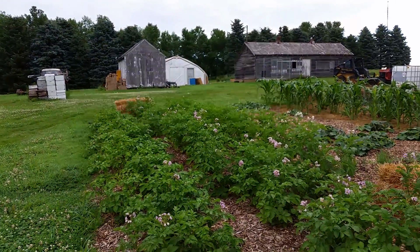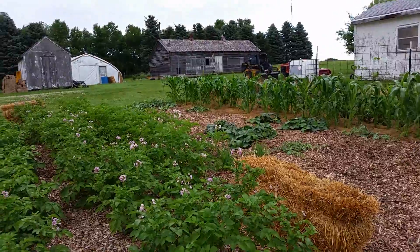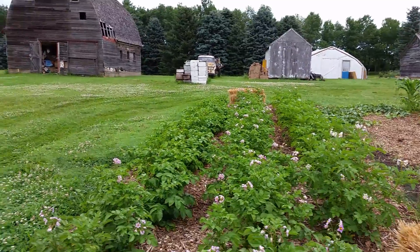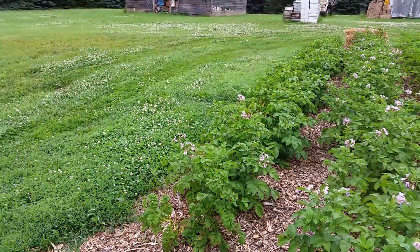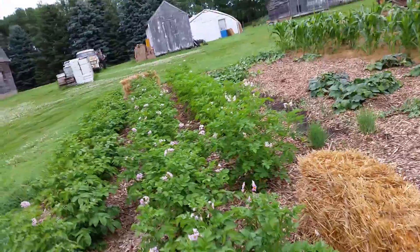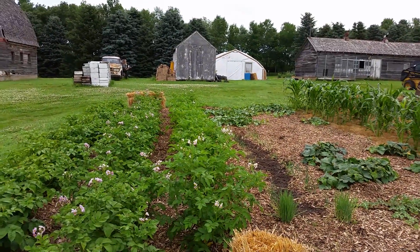I really haven't had to weed them. On the left here are Norland potatoes, and these in the middle are mostly Pontiacs. Over here with the blossoms are some leftover Pontiacs I just couldn't fit in another row. Over here is some Yukon Gold — I'm interested to see how those turn out. I've eaten them before but never planted them.